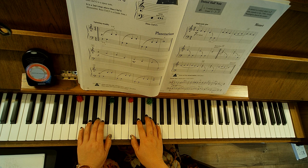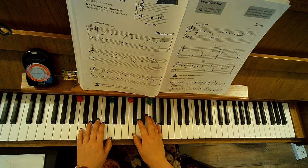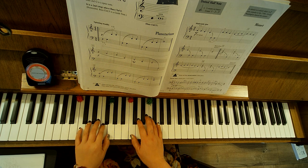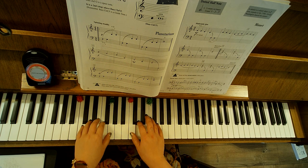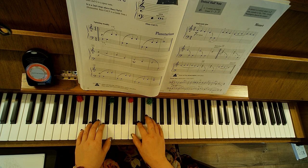So: finger 2, F, F, G — right hand — C, D. Measure 5: F, G, C, D, F, G, C, D.